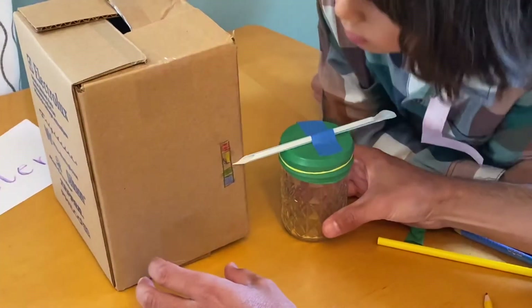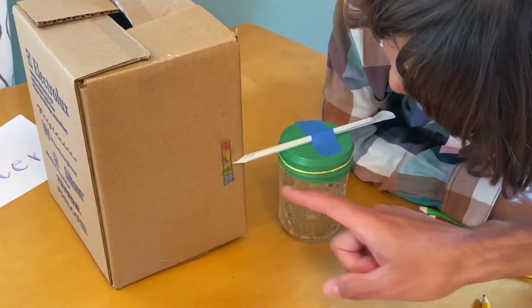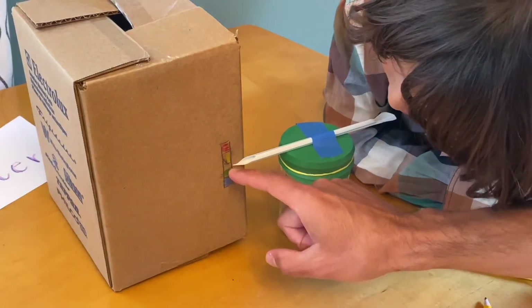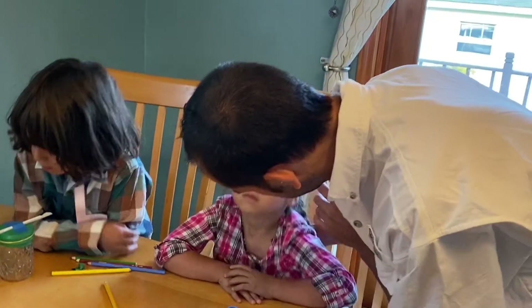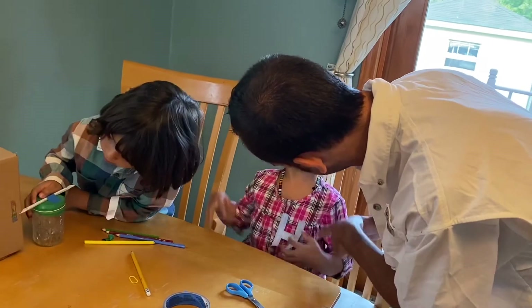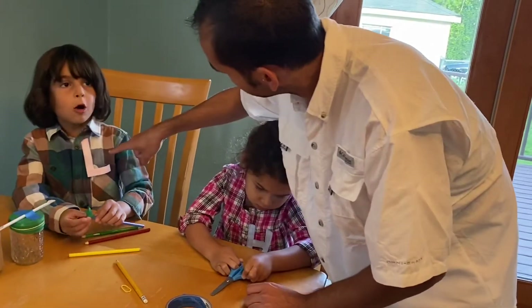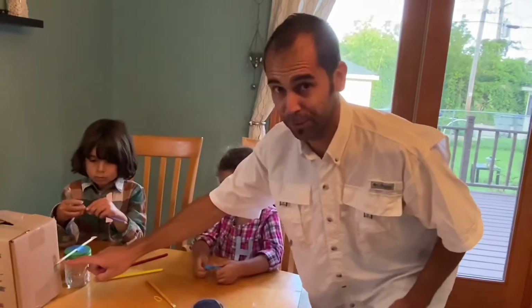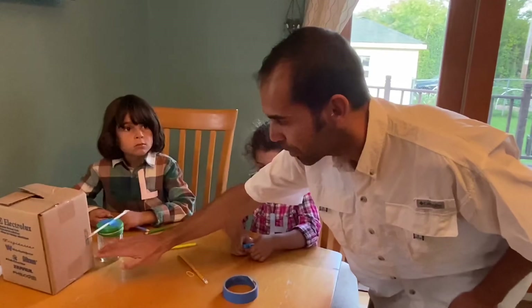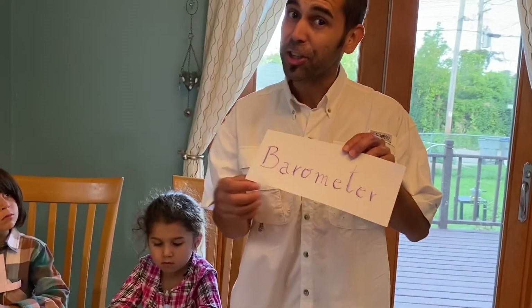We have some precipitation coming, so this needle — if we don't touch it — is very likely to go down. Remember: with high pressure we have hot weather and clear skies. With low pressure we have wet, humid weather, and that's what we're going to have tomorrow. So this needle is very likely to go down with lower pressure. Now are you ready to make your own barometer? Show me how you do it!